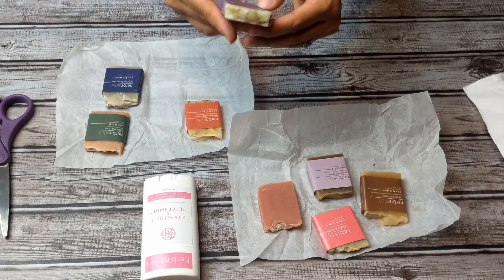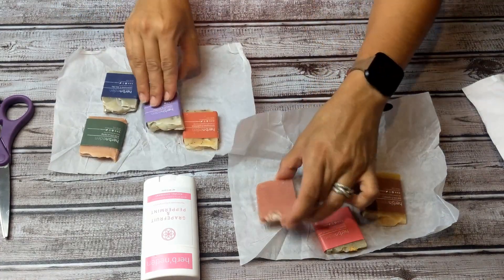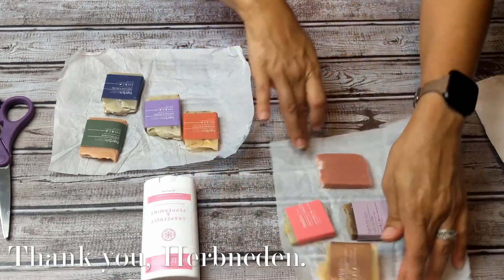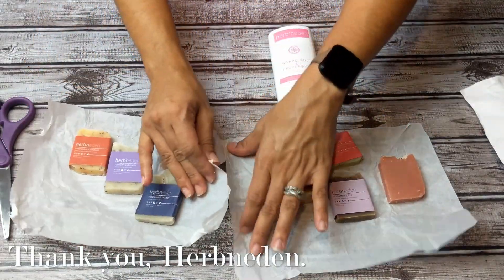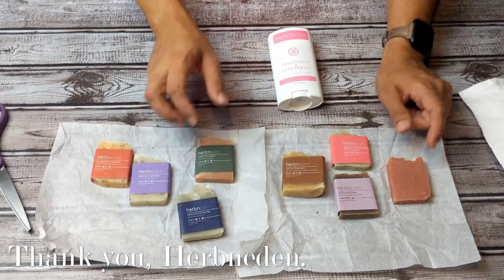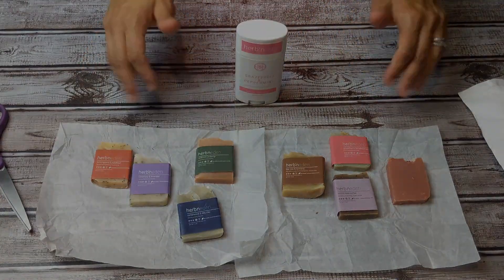Lavender essential oil, rosemary — I think this is rose water. It smells like roses, it smells delicious. So that's what I got — loving it! If I like them, I think I'm going to order larger sizes. Thanks so much, Urban Eden — great job!